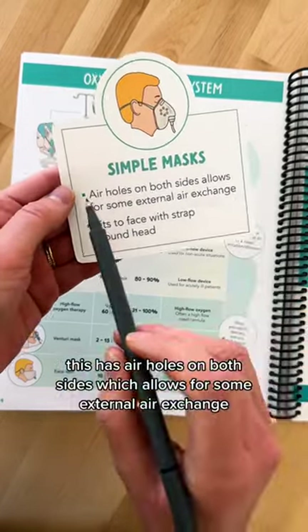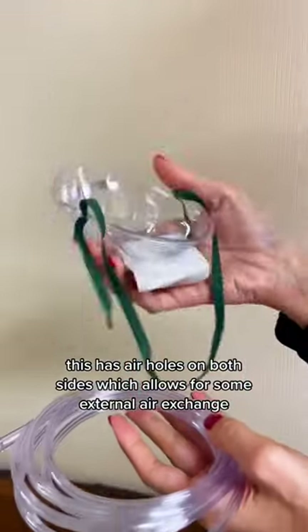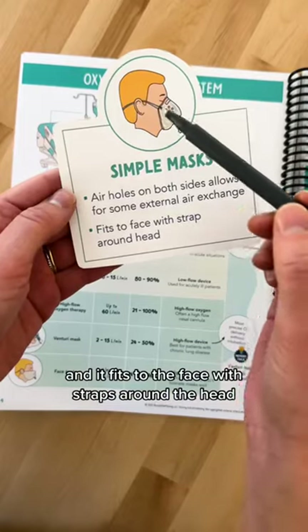The next one is a simple mask. This has air holes on both sides which allows for some external air exchange, and it fits to the face with straps around the head.